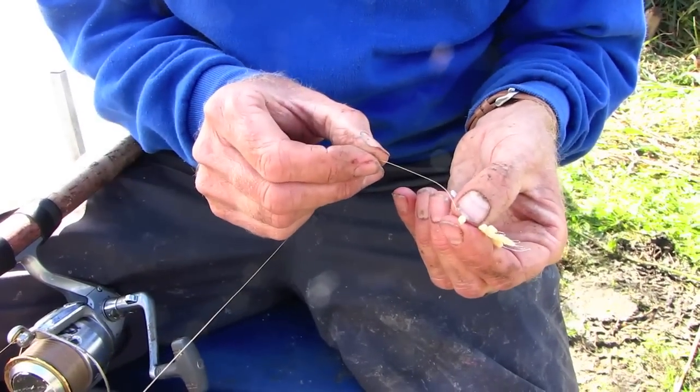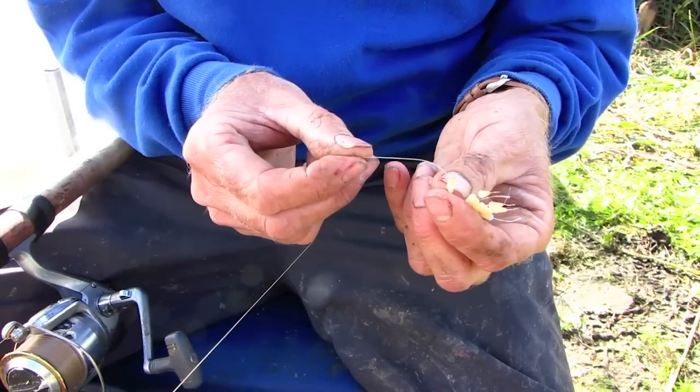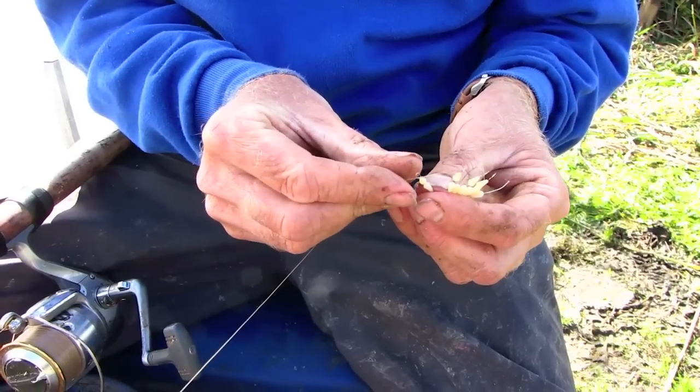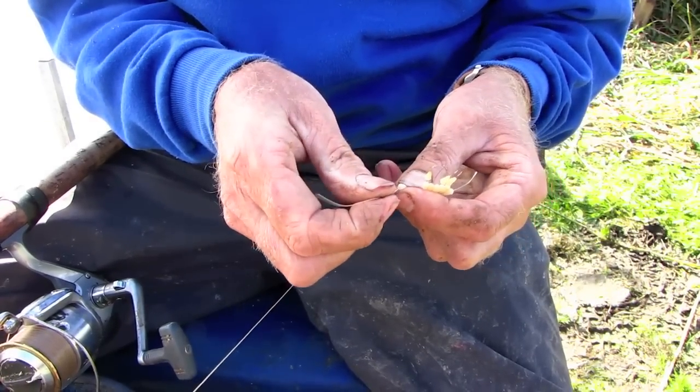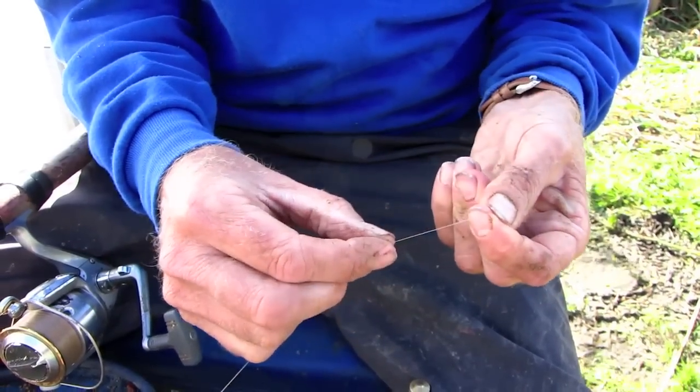To stop the feeder running up the line we just use a top stop which comes on a little loop of wire. We put the main line through the loop, pull it off the wire and straight on the line like that — magic.